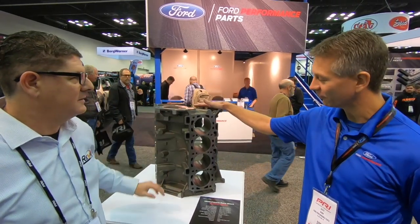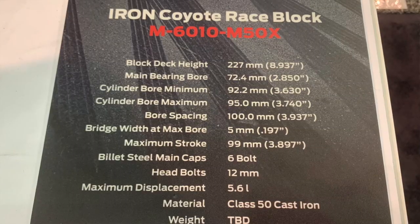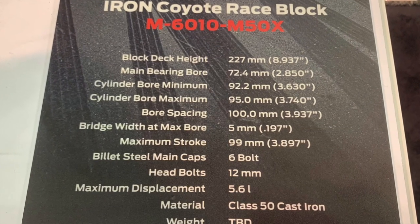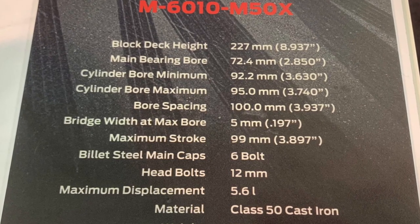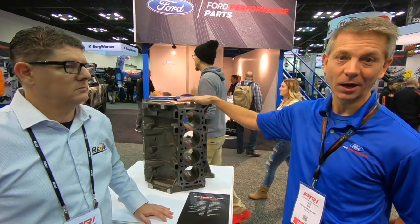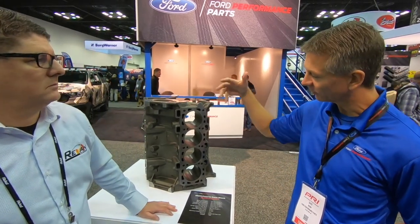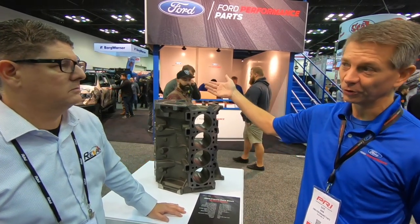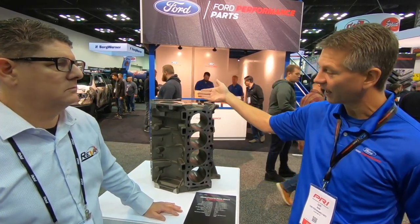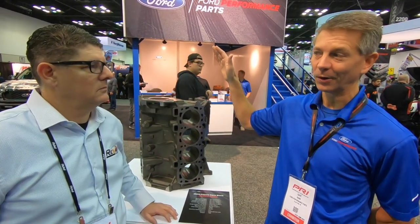Hot off the presses, brand new — and I really feel there's a pretty big market for this. We've had a lot of people asking for something like it for a number of years. Folks are out there taking their Coyote blocks and really trying to push these engines into the stratosphere through power — doing crazy things like putting big sleeves in them. There are a couple other manufacturers doing either billet blocks or even a new cast aluminum block, trying to get these things to really high horsepower levels.